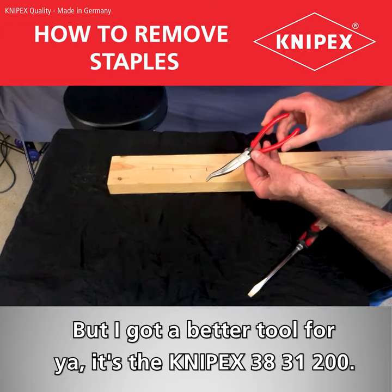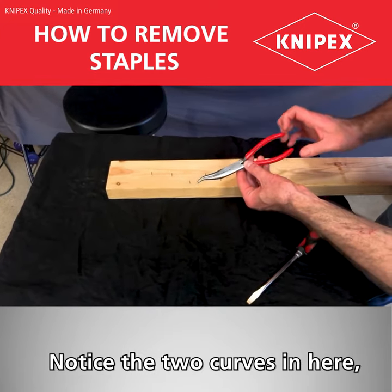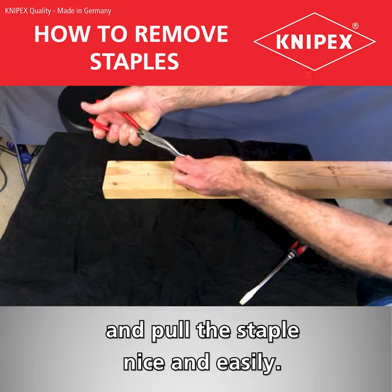It's a Kinnipix 38-31-200. Notice the two curves in here and watch how I can easily grab onto a staple — with the two curves I can actually pivot and pull out the staple nice and easily.